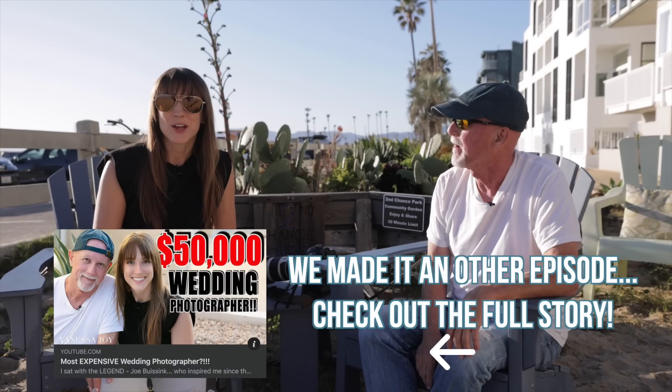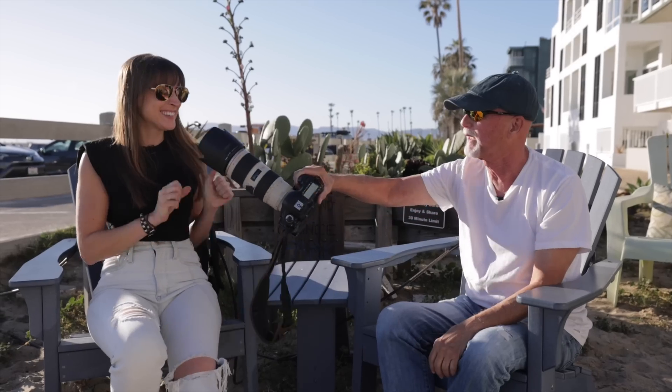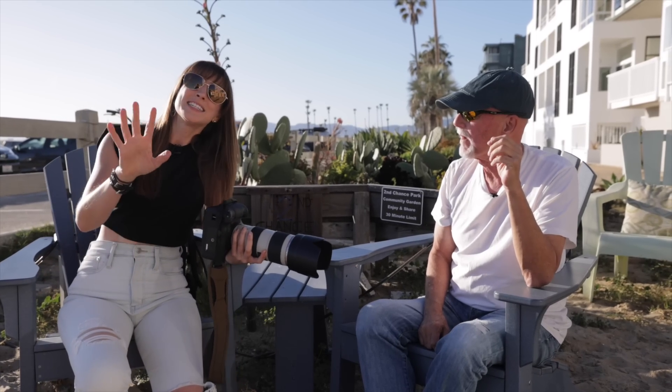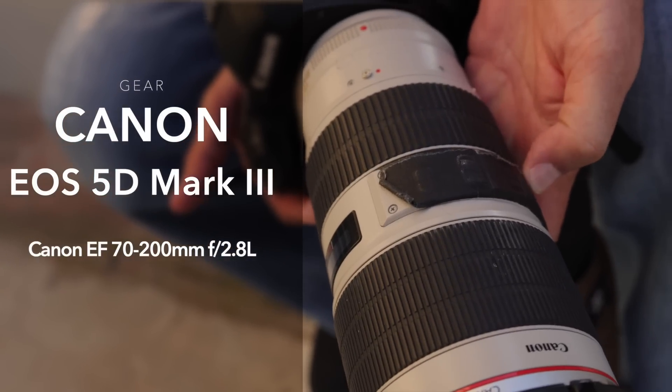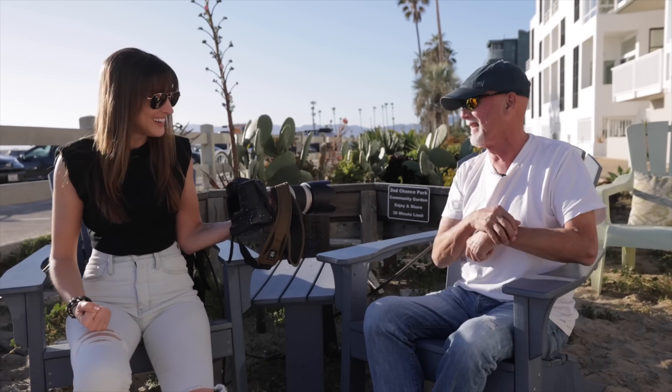This man has inspired me since I very first started shooting weddings and continues to. Without further ado, this is the legendary Joe Viewsink, wedding photographer from here in LA, Venice Beach specifically. We are shooting with — and I can't believe I'm going to touch your camera — the 5D Mark III with the grip, the 70-200 version 2 with image stabilization at 2.8, and the lens hood. If you bought this kit used, which is what you should be doing as a starting photographer, you can get this combo for $1,500.